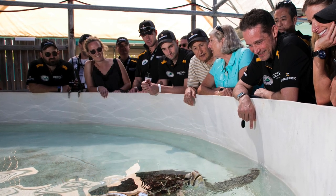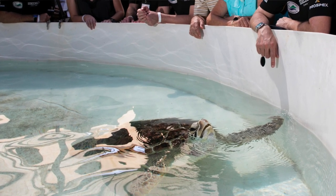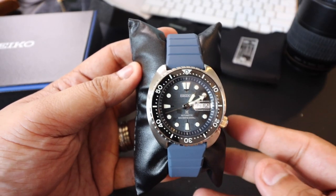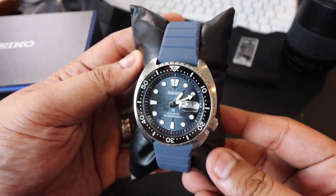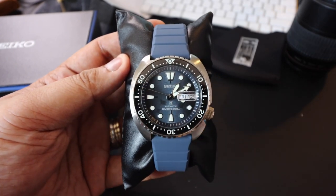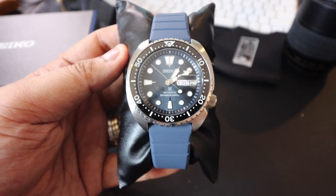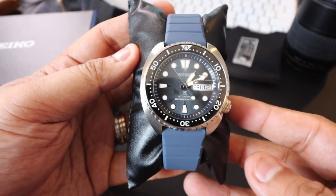I'll link down below to an article where they were talking about how they partnered with several organizations to help save and conserve endangered species all around the world. So if you want your products to stand for something, or if you want to buy stuff that has a cause, this is a really nice line. It actually made me appreciate the Save the Ocean line from Seiko even more.